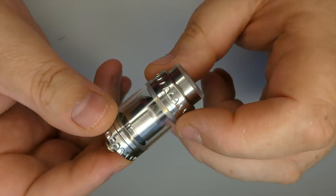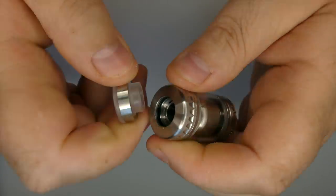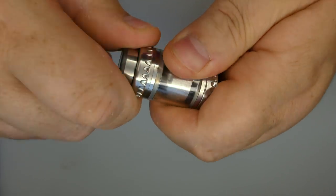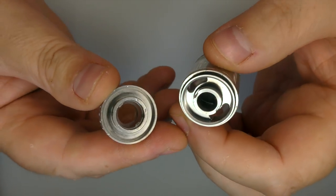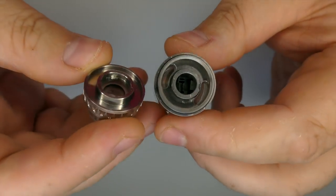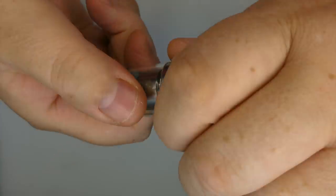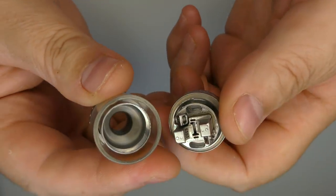Stainless steel this one — there's I think three other colours available. The drip tip comes off no problem, held in with an o-ring. To get in and fill this with juice it's just off like that, no problems at all. I've had this for seven days now and I've had three builds through it. Filling this with juice is super easy.